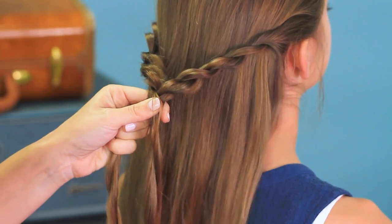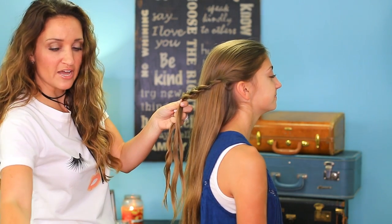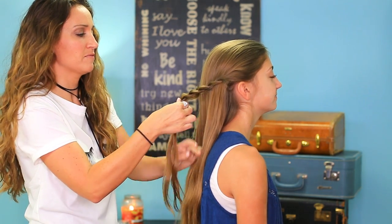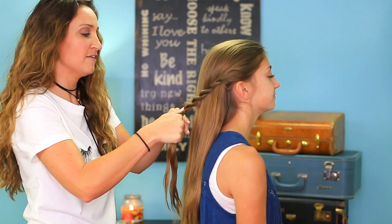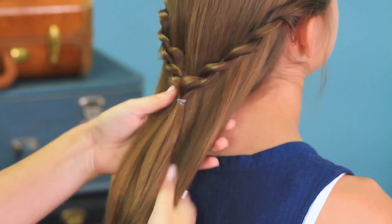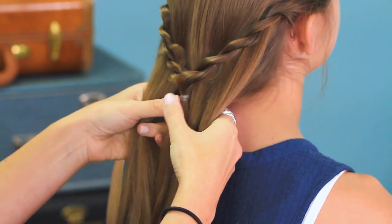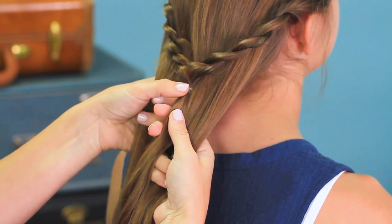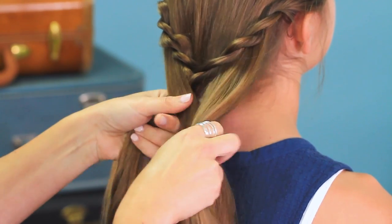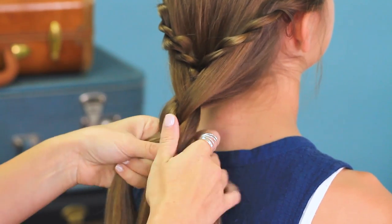Now you want to just reach your hands back here and gather up the rest of her hair. You can even use an elastic — if this is easier for you, just take an elastic at this point and put it right here at the base. You don't have to use the elastic if you don't want to, it's optional. Reach back, grab all the rest of the hair, divide it into three pieces. You're going to add this twisty section into the middle one, and then just do a really loose, soft three-strand braid for a few stitches.